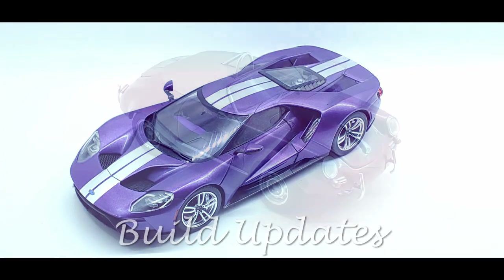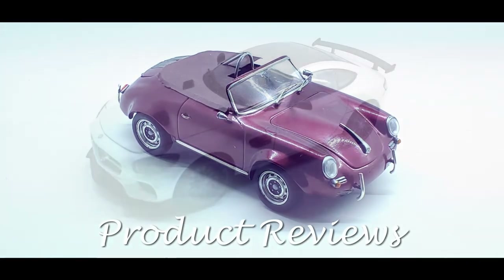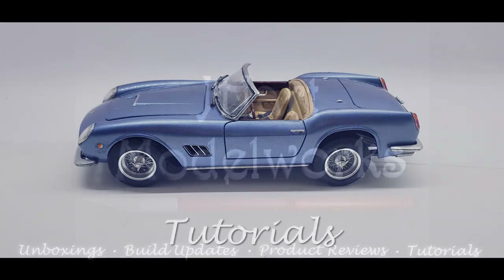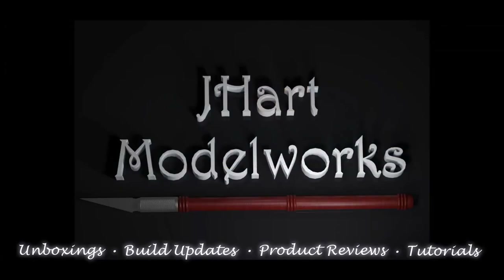Welcome to JHart Model Works. In this video I'm going to quickly go over how I get through wet sanding the body and then using a rotary tool to polish it back up. Welcome to my workbench, let's get started.